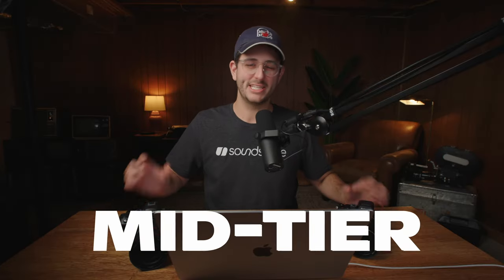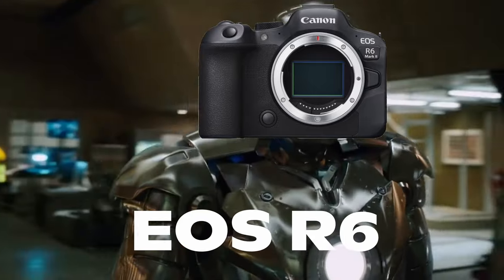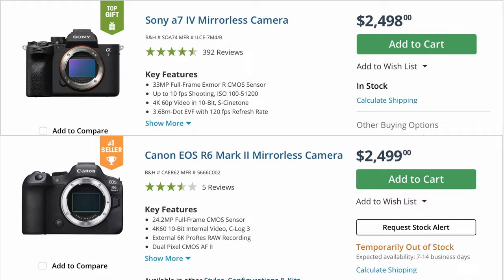In this video, we're comparing the two mid-tier mirrorless kings at the moment: the brand new Canon EOS R6 Mark II and the Sony A7 IV. Both of these cameras at the moment cost the exact same amount of money.